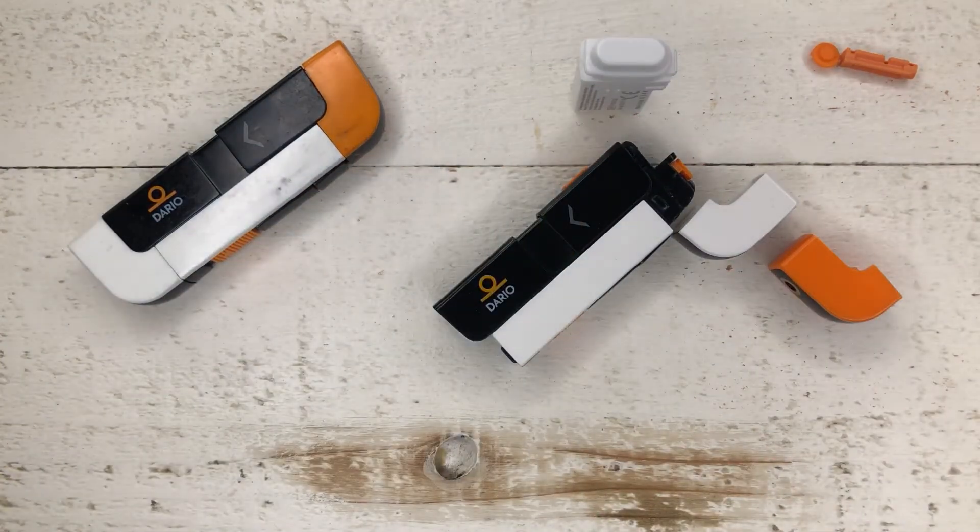And that is how you take the Dario meter apart and put it back together. So that was my tutorial of how to take apart and put back together your Dario meter — I hope that was helpful. If you want to see a more detailed review, I did do a review of the actual meter and all its functionalities. Check out the review if you want to know how to use the app and how to optimize your diabetes management using this meter. I hope you liked this video — if you did, please give it a like below, hit the subscribe button, and thank you so much.